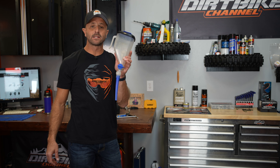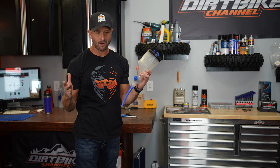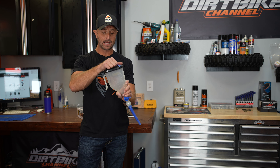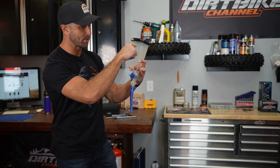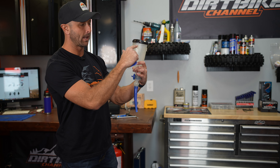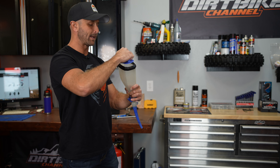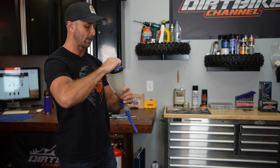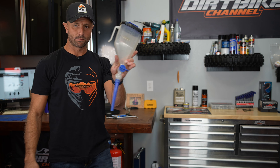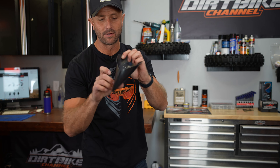This is my favorite funnel of all time — it's the Motion Pro Pro Funnel. Sometimes it's out of stock but I did just see it on Rocky Mountain ATV's website. I love it because it's got a ball valve and a measuring scale. If I'm doing a gear oil change and I need 800 milliliters, I'll put that right in here and dump it down on the bike. It's got a cap on top so it always stays clean. It's literally my favorite funnel of all time. It's also good to have a flexible funnel if you can find one.